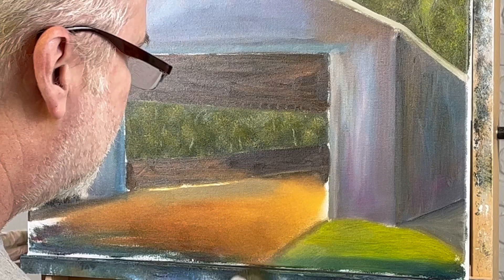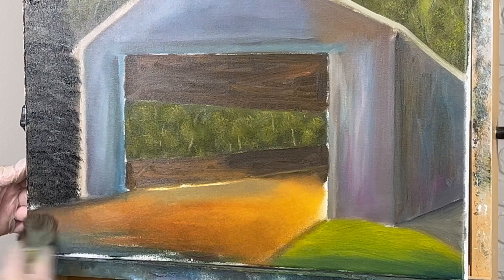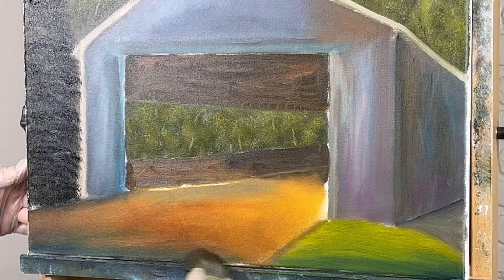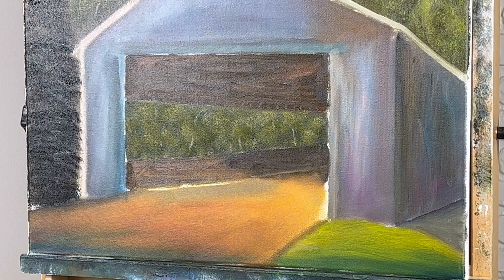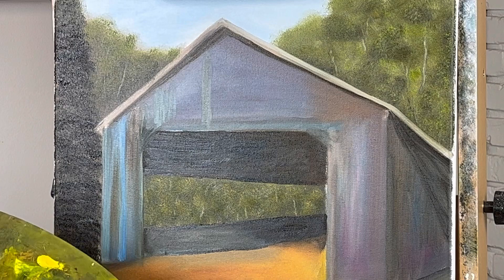Just putting color down. All the way to the bottom. I think that's about all we're going to do today — that's a pretty good start. It took probably an hour. All right, let's go ahead and start working on our barn here a little bit.